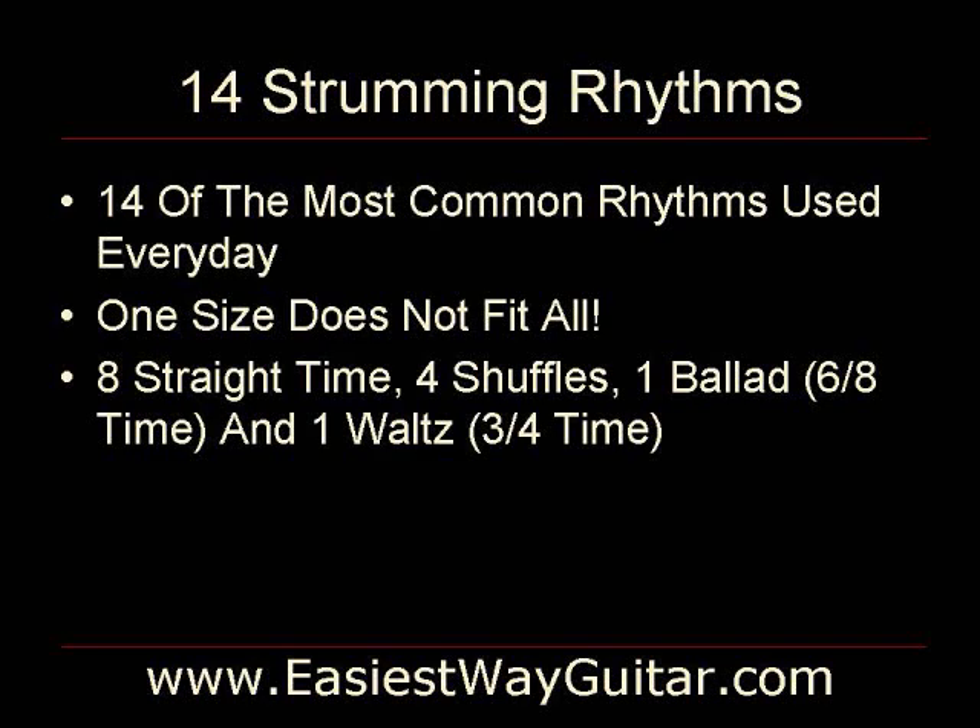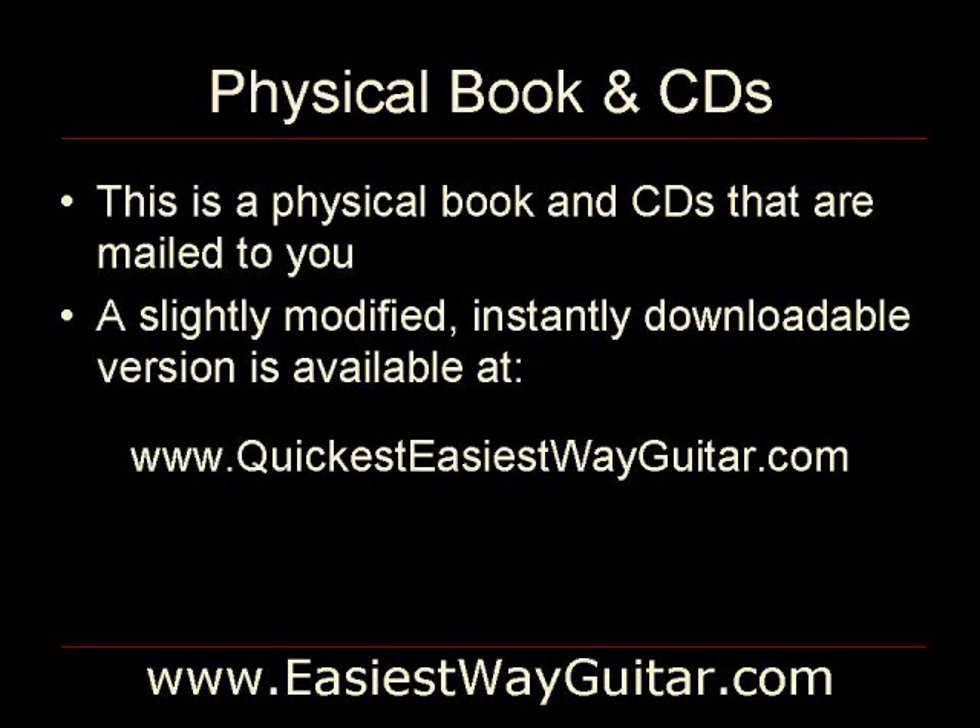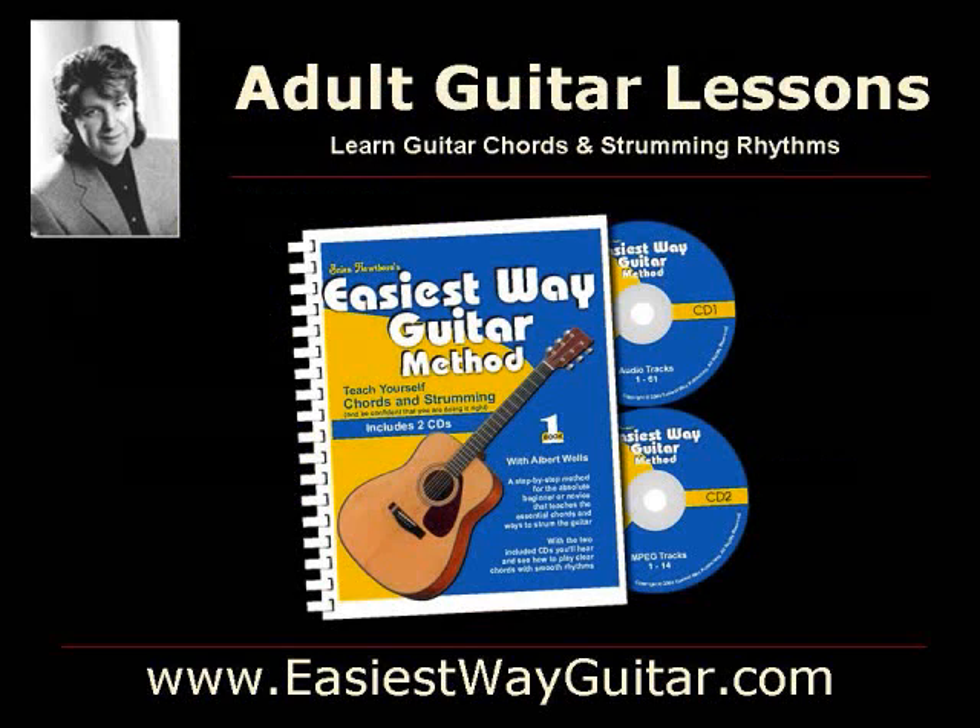The Easiest Way Guitar method is a physical book and two CDs that are mailed to you. If you are looking for something that is instantly downloadable, we have a slightly modified instantly downloadable version available at quickesteasiestwayguitar.com. For more information, please browse our website at easiestwayguitar.com. Thank you for the stay.